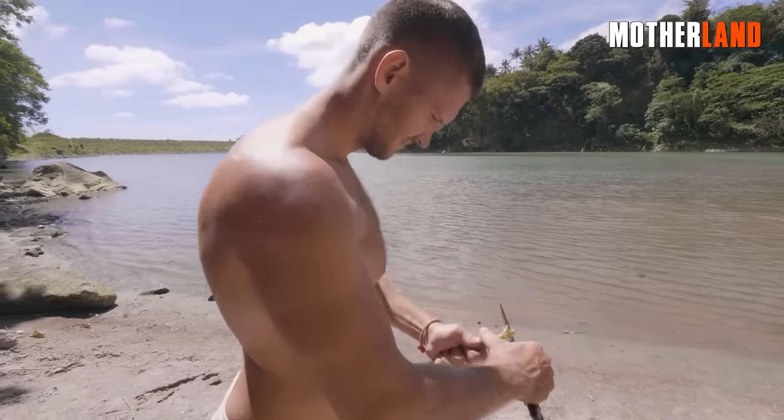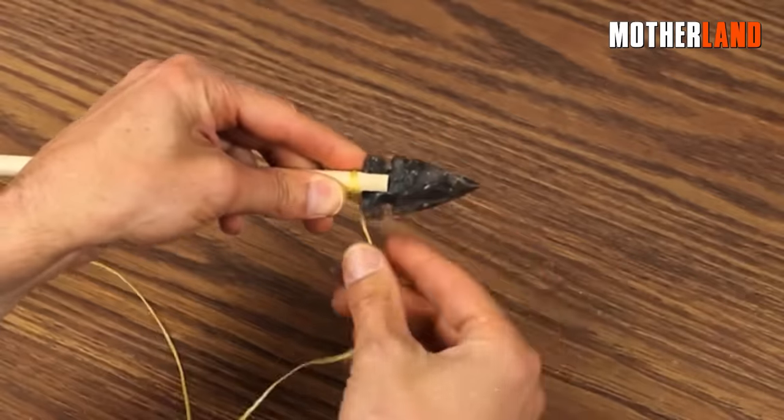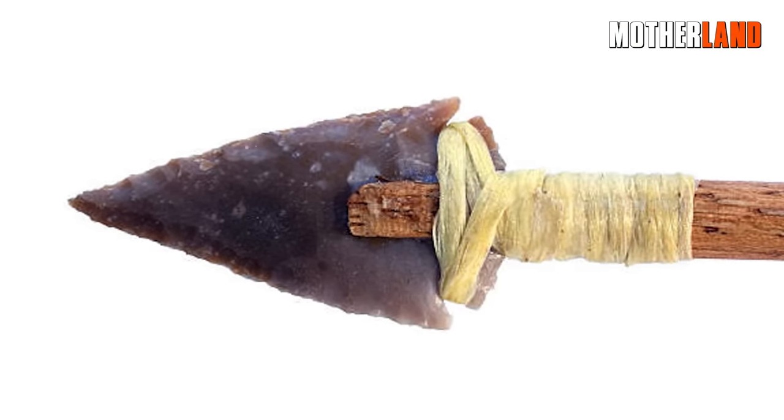Using a knife, make a groove on the stick where you intend to attach the arrowhead. Insert the arrowhead into the groove you've created, and then secure it in place using some string or cord. This will firmly attach the arrowhead to the stick, forming a functional arrow.